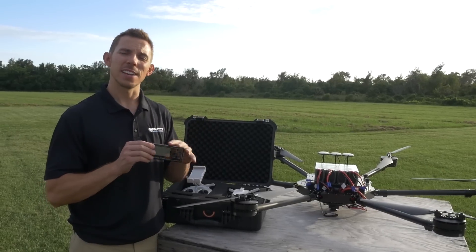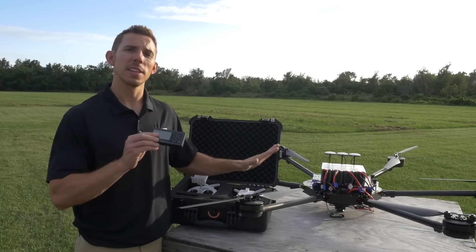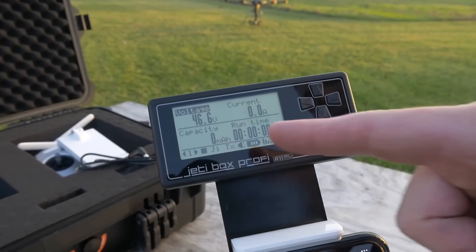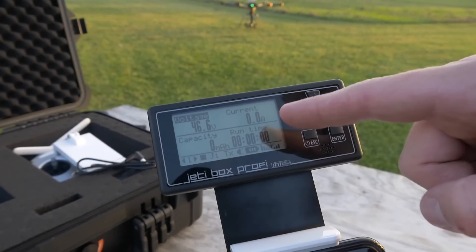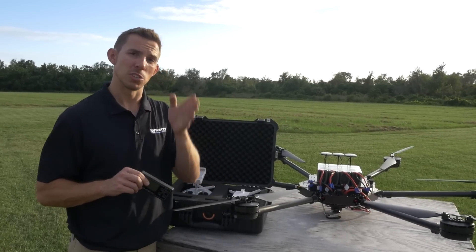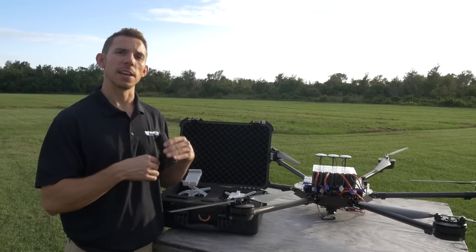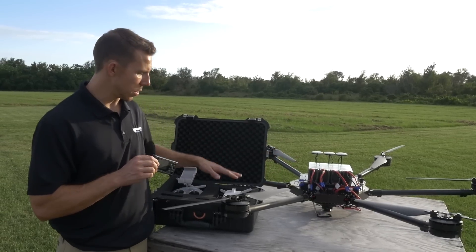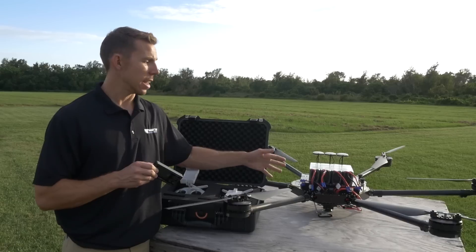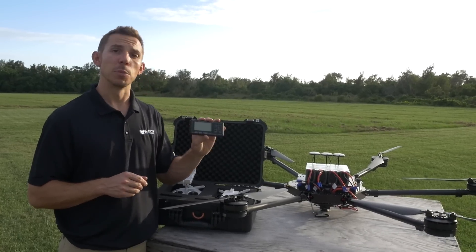I'd like to show you another redundancy and monitoring device we're using. This is the Jetty Profi box — a completely standalone unit from the Lightbridge and DJI systems. When the batteries are plugged in, we can monitor our voltage and the milliamp hours we've consumed. With 12,000 milliamp hours, we should land with at least 20% left, so around 9,600 mAh minimum. When I get to about 8,500 mAh, I'll know it's time to come back and land. In addition, we monitor voltage through the DJI controller app just as you would on an Inspire, Mavic, Phantom, or Spark — with return to home, auto-land, and all those features. But I like having this backup as well, and it's extremely accurate.